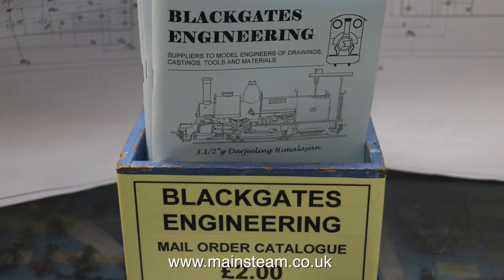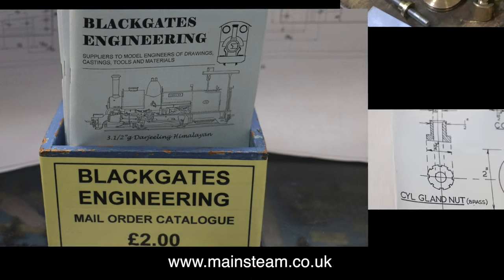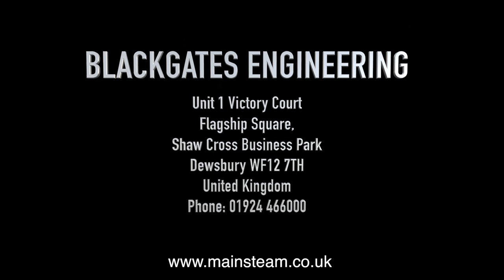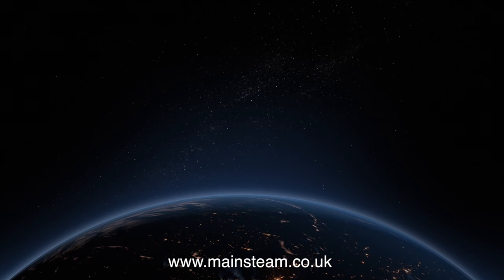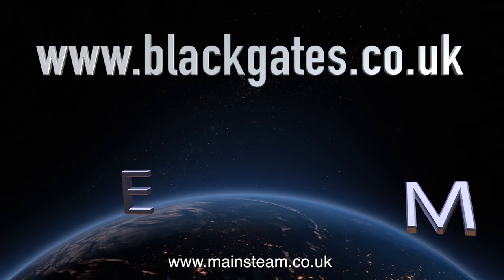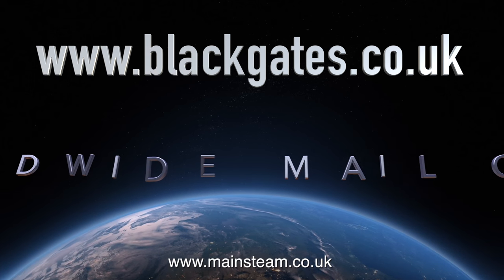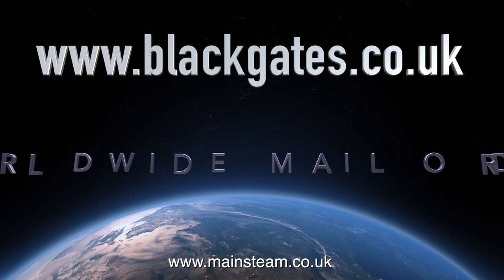I'd like to thank my friends at Blackgate's Engineering. You can actually buy the catalogue for £2, or download it for free off the website. Here's the address of Blackgate's Engineering, which thankfully is very close to where I live. If you want to get them via the web, it's www.blackgates.co.uk. Blackgate's Engineering do, of course, do worldwide mail order.